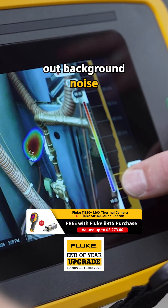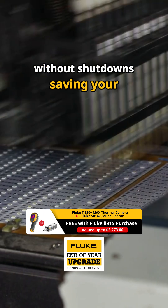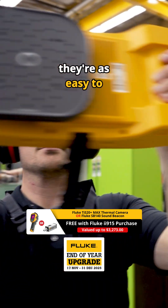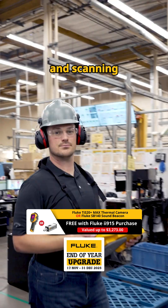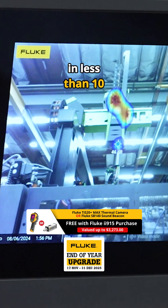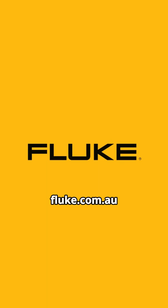You can even filter out background noise so you can use them in noisy operating environments without shutdowns, saving your facility time and money. Best of all, they're as easy to use as turning them on and scanning your assets, so you and your team can become expert inspectors in less than 10 minutes. Try one with a free demo today at fluke.com.au.